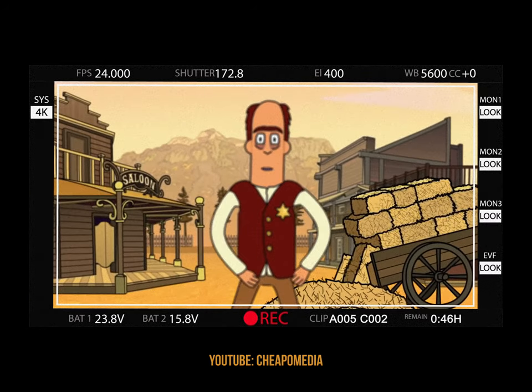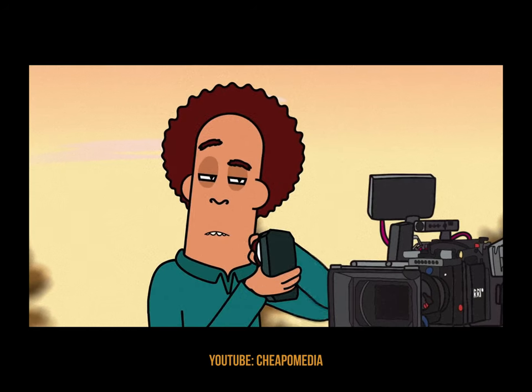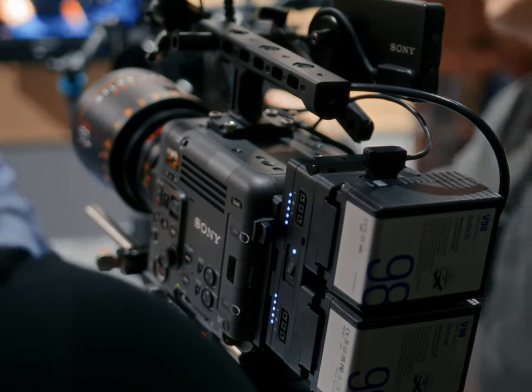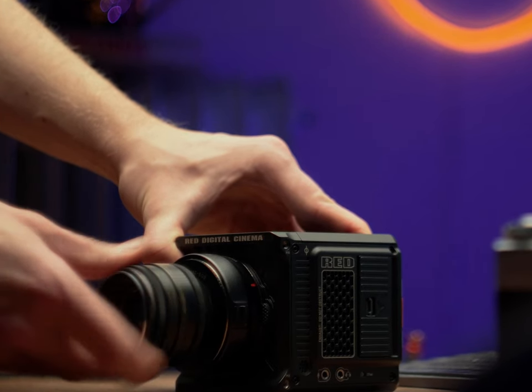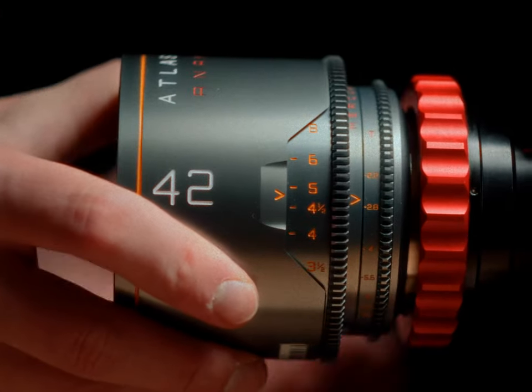Autofocus is a very helpful tool, but it hasn't been considered professional for a very long time. But now you see this feature bleeding into more and more cinema cameras. And if you're using any vintage or cinema glass, there are tools that let you turn these lenses into autofocus lenses — and one of these tools I'll talk about in this video.